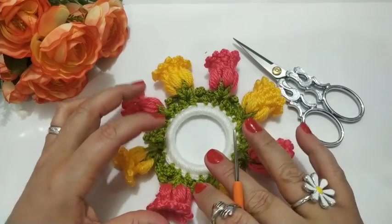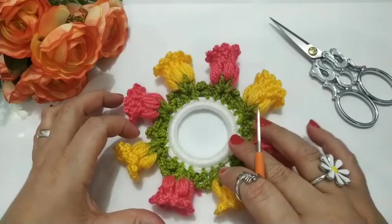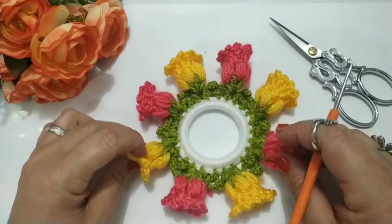Hello everyone, how are you guys? I hope that's it. My friends, today I'm going to bring you this port guardanapo in the flor tulipa. I'm going to go through it step by step, I hope you like it.